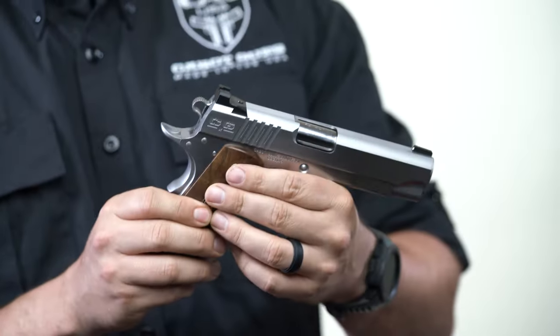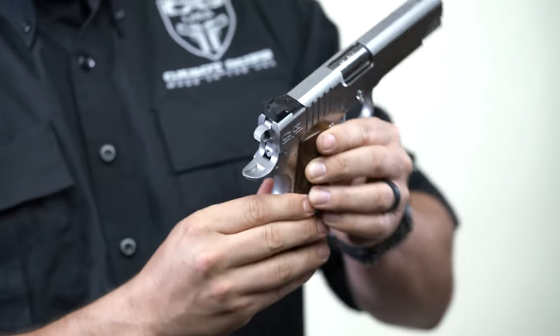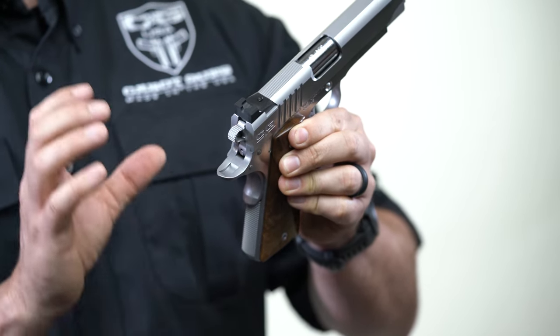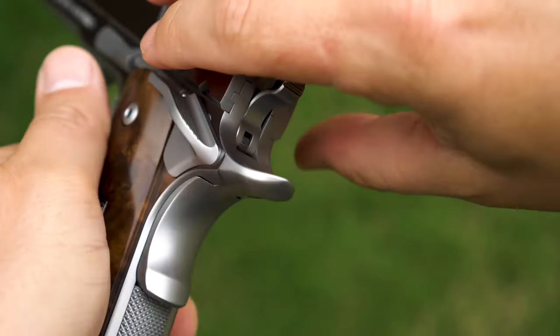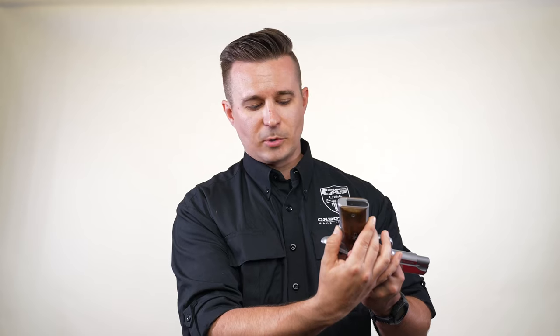And then if you go to the top of the grip safety, you can see we do a perfect blend on the top here — the grip safety is blended perfectly when it's out. When you push the grip safety in, you're going to see on the bottom that's when the grip safety is blended to the frame on the bottom.